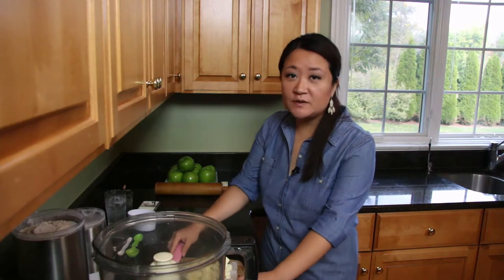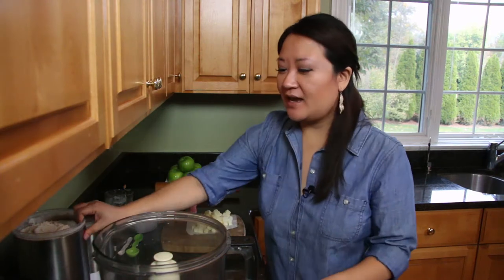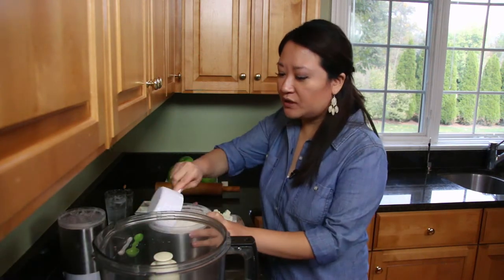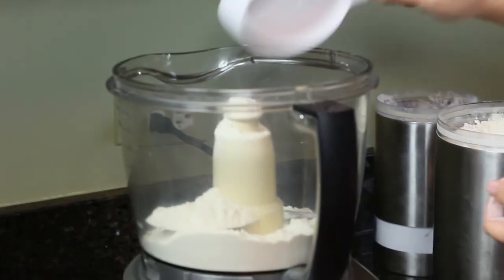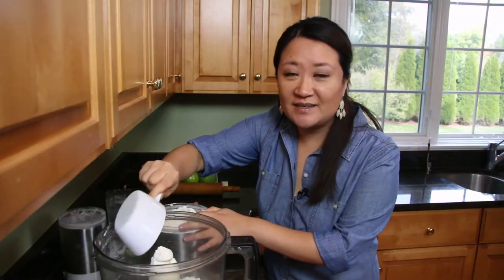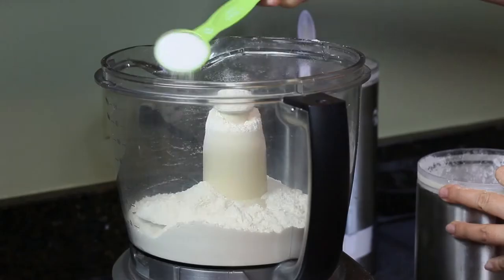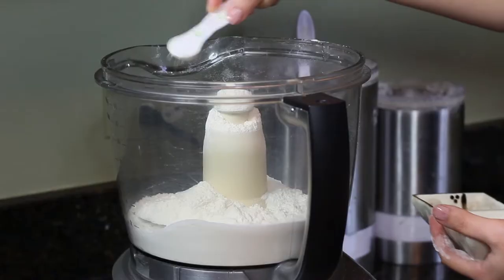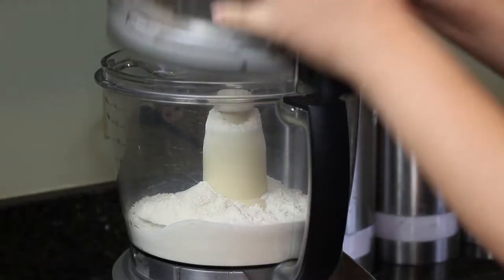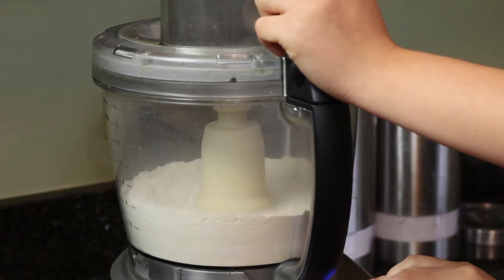I just chopped up 12 tablespoons of cold unsalted butter — or one and a half sticks — for our tart crust. If you have a food processor this goes by really quickly, but if you don't you can use a couple of forks or even your hands. So I have two cups of regular all-purpose flour, a tablespoon of white sugar for a little sweetness, and half a teaspoon of kosher salt. If you're using fine salt, remember to use just a quarter teaspoon instead. Lid on and then a couple pulses so it's well mixed.